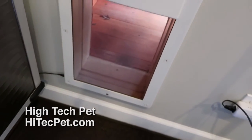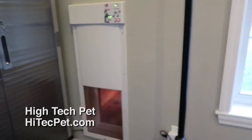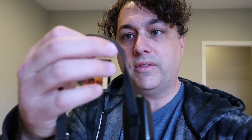Our dogs use electric collars that, when placed next to the sensor on this electronic dog door, open it up and let them outside. The little collars that come with the transmitter are not very good — they're cheap and hard to get on and off the dogs.